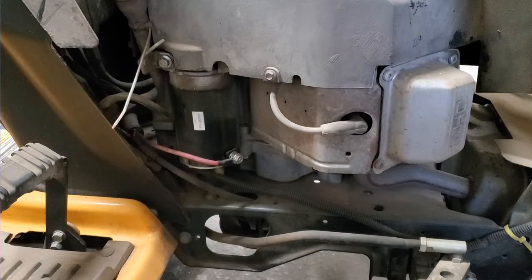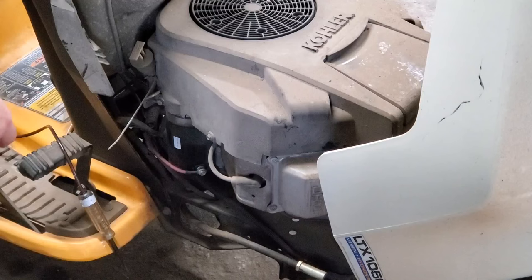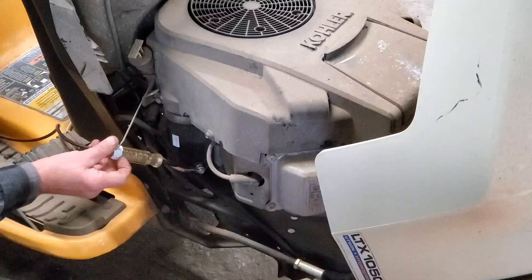So we've got our old trusty test light. We're grounded to the battery. We're going to hook it on right here. We'll hold our test light to this, turn it on the starter. I'm going to turn the key — I see I got good headlights going. Nothing. So let's go check the solenoid.